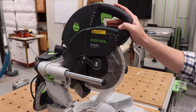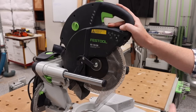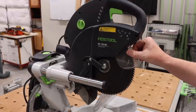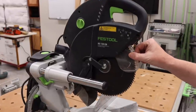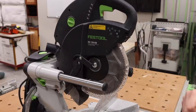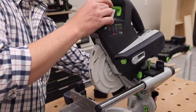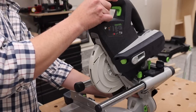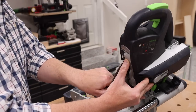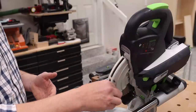The blade change is slightly different between the two. The KS120 has what's known as the Fast Fix — you turn a knob to lock the arbor, change the blade, and lock it back down to restore free movement. The KSC60 uses a separate arbor lock button: tilt the head slightly, lock it down, depress the arbor lock until it engages, then loosen the bolt, remove the blade, replace it, and you're good to go.